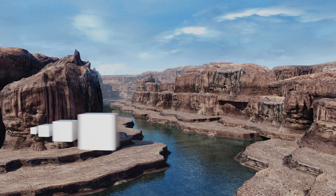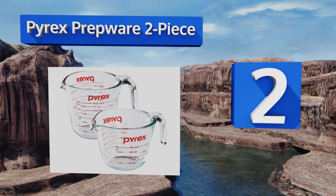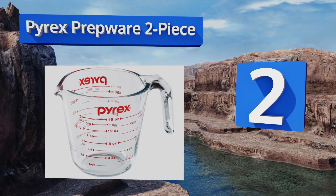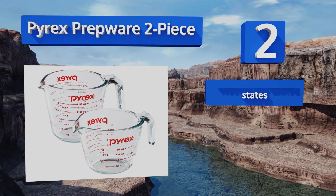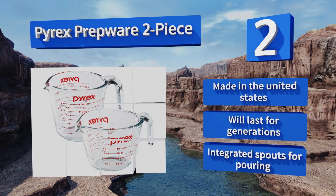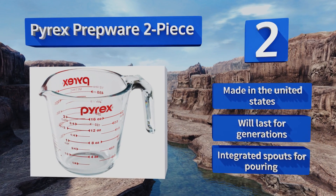At number two, the Pyrex Prepware two-piece includes one cup and one pint-sized jug for simple pouring of all kinds of ingredients. Their oven, freezer, and microwave safe glass is non-porous, virtually indestructible, and won't warp, stain, or absorb odors over time. These are made in the United States and will last for generations, and they come with integrated spouts for pouring.